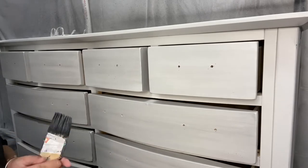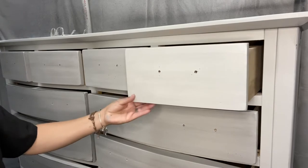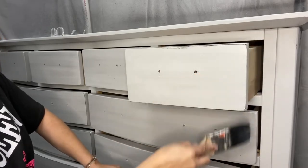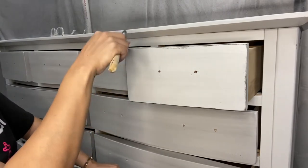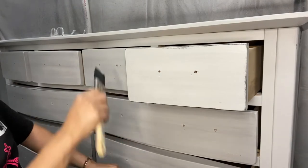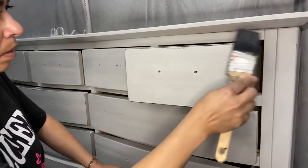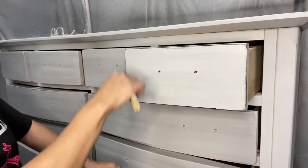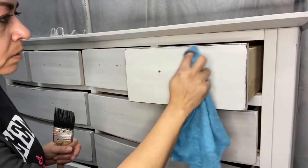Earlier you probably saw me do some edging on this drawer. Edging is for additional depth — I just go around the edges of the piece, focusing on the more pronounced ones. In this case I go around all the edges of the drawer and I'll go back and do all of them. I haven't done this on all of them yet but I will go on the sides, on the top, on the bottom. If I add too much in one area I can just come back and touch it up again.